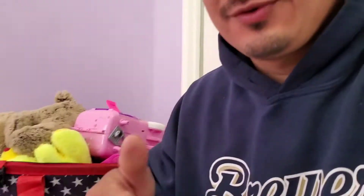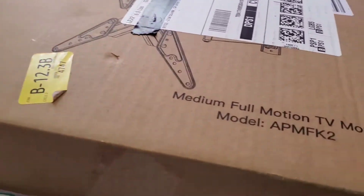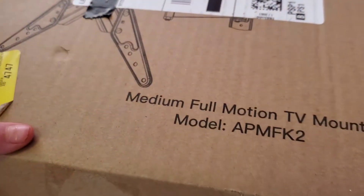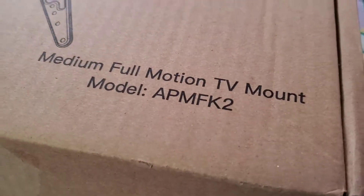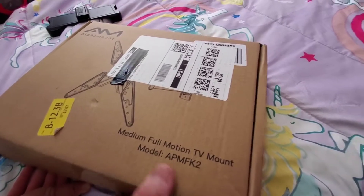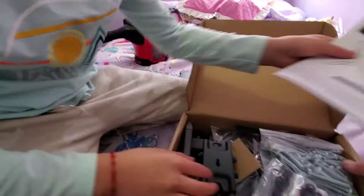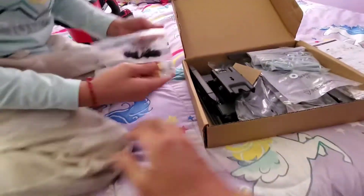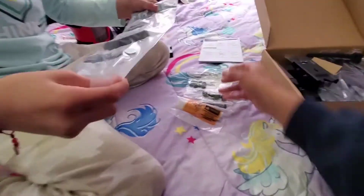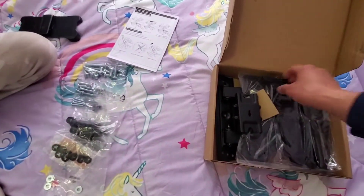So what we're gonna be doing is installing this mount. I got this on Amazon — let me show the brand and model number. Let me get a better angle — okay, let's open it up. A little unboxing today! It comes with a little level too, pretty cool.